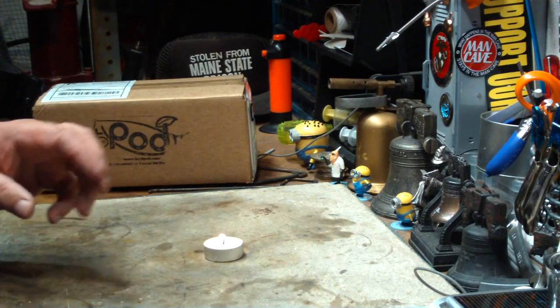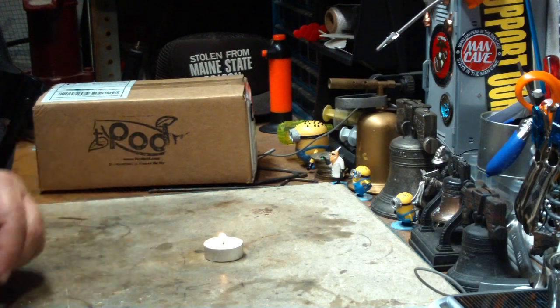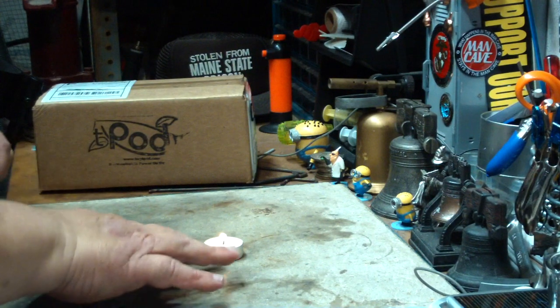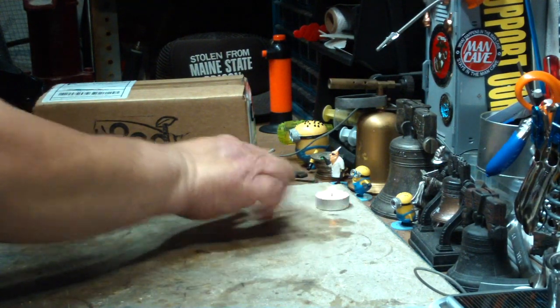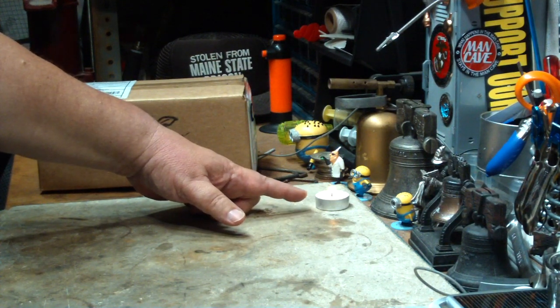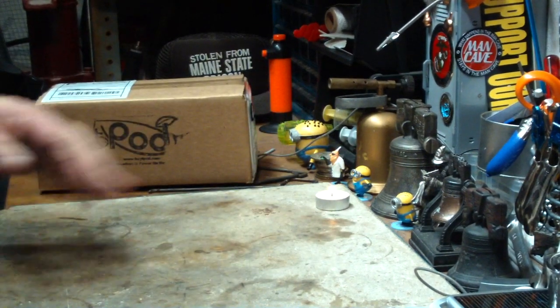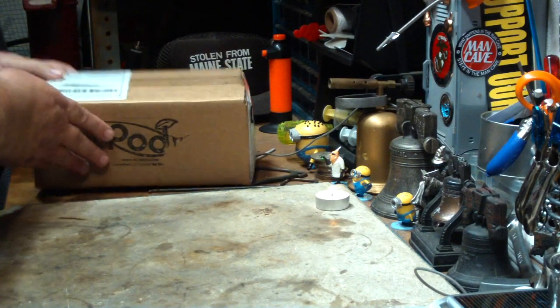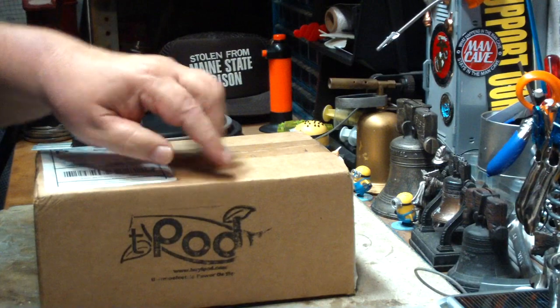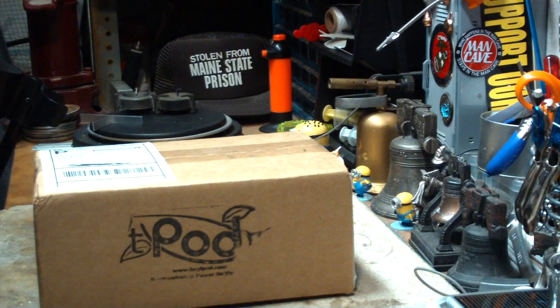I have a lantern too, but it doesn't give you enough light to really read by or anything. See how you can just barely see my hand. Very little of the energy in a tea light candle actually comes out as light — most of it comes out as heat, so it's wasted. So I found this thing on the internet. It's called a TeaPod, a thermal electric power on demand. It looked kind of interesting, so I thought I'd give it a try.